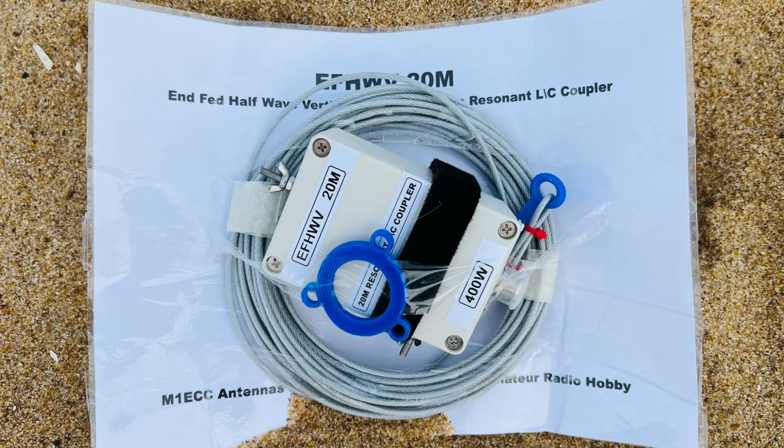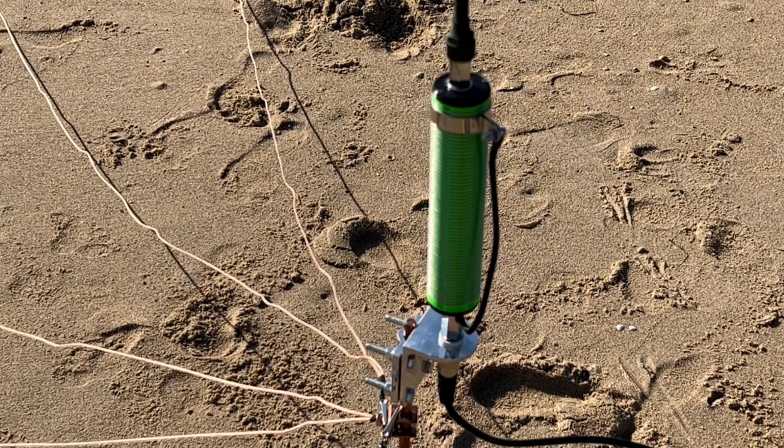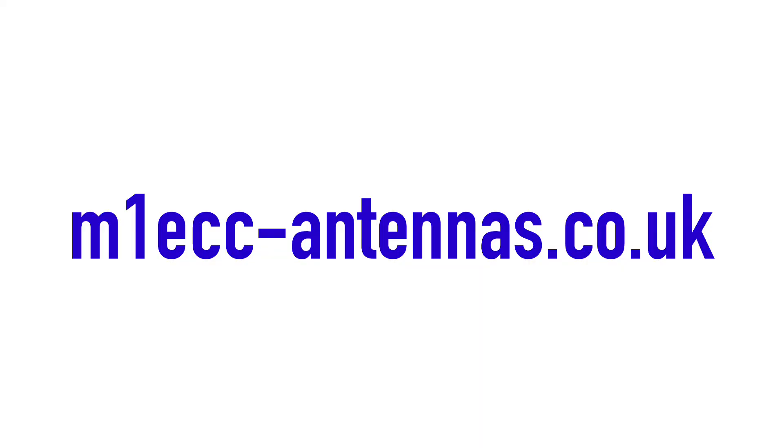I purchased this end-fed half-wave vertical for 20 meters from M1ECC Antennas in the UK. They are also the makers of the Slidewinder DX Coil, something I just love. After trying that, I had to try something else they made, and I'm very happy. You can check out all of their antennas and equipment at m1ecc-antennas.co.uk.